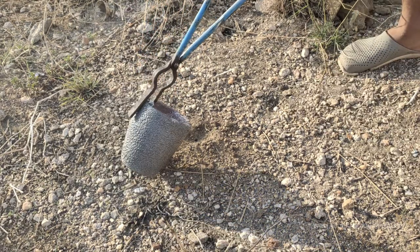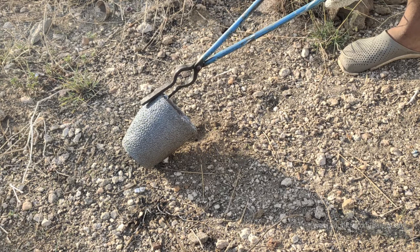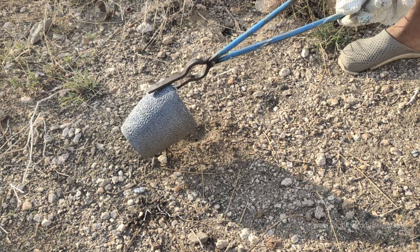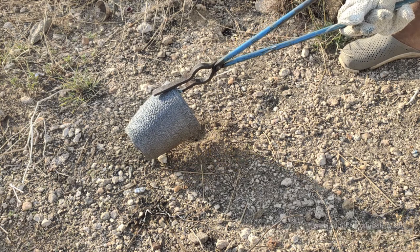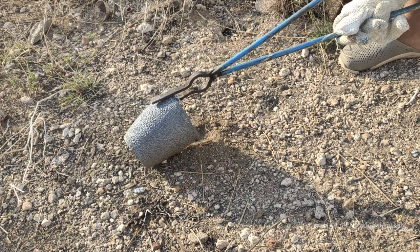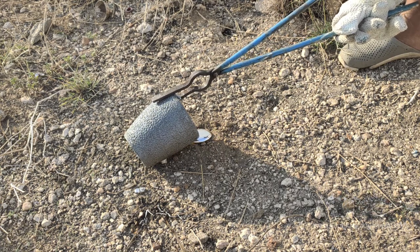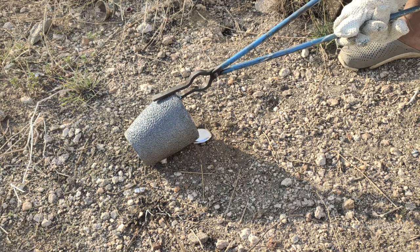Straight into the hole. If you don't know if you have a hole — I have a hole — so I pour it in the hole. At this time I have to keep it in mind.